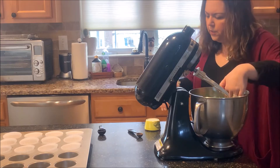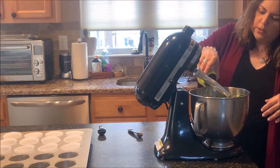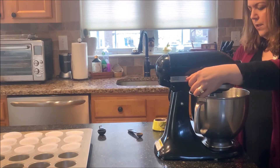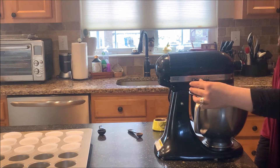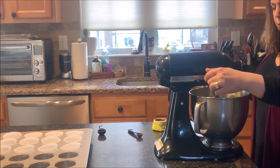I'm going to add spinach, then put in a quarter cup of milk. After you have all the ingredients in there, whip it up. I'm going to let it blend well.